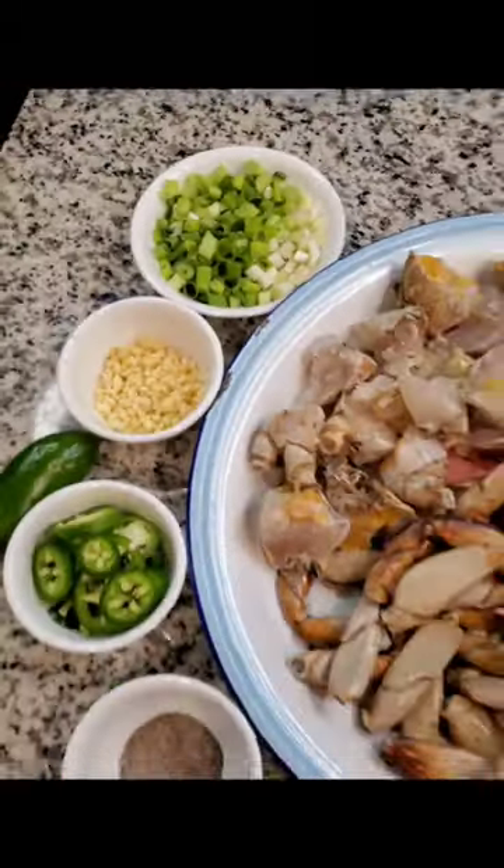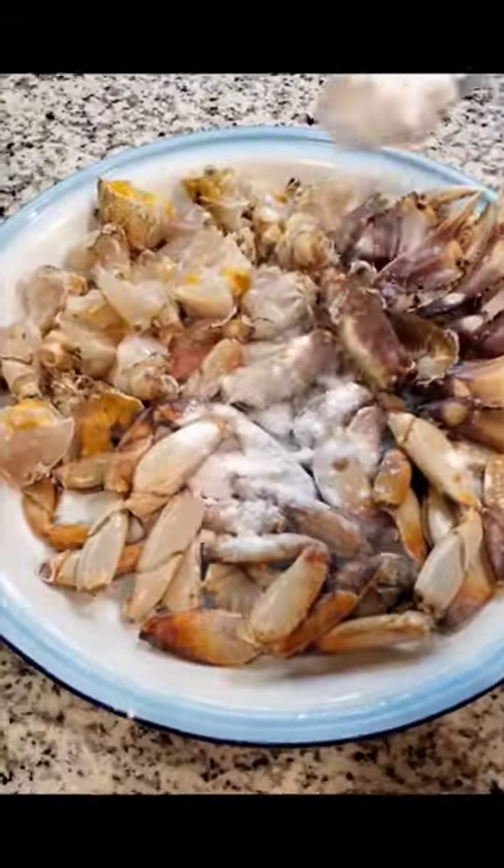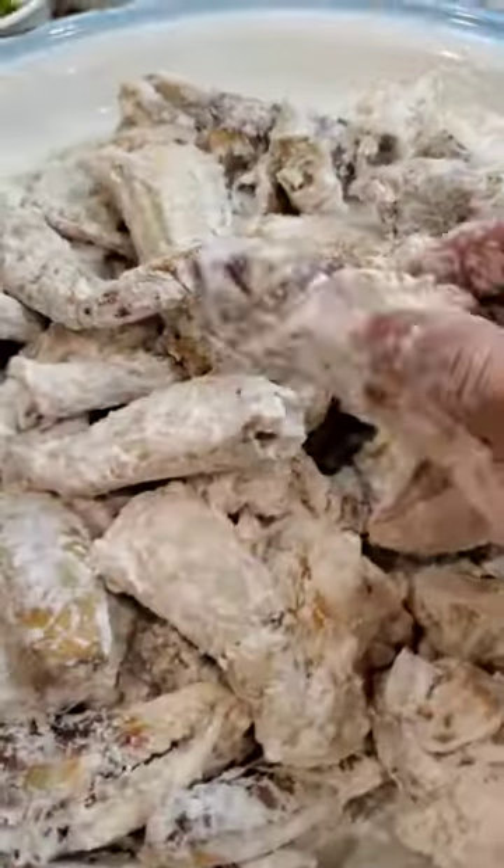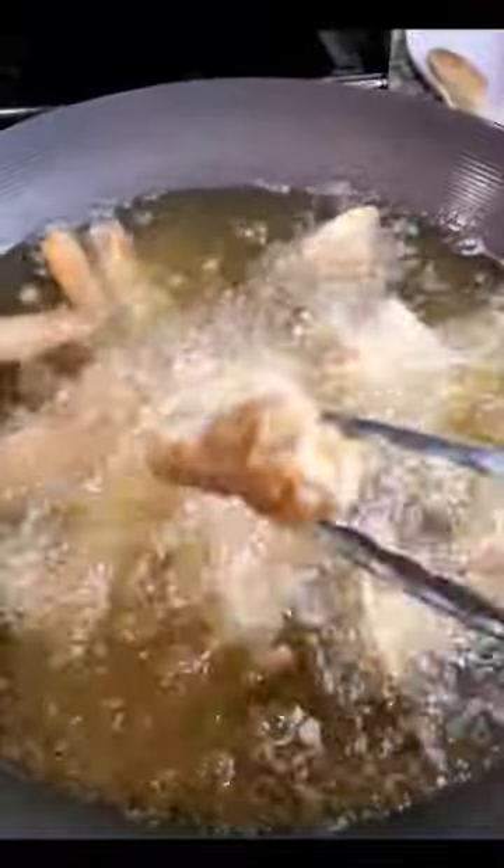I used only 6 ingredients in this recipe: cornstarch, salt, black pepper, garlic, jalapeños, and scallions for added color. You will need enough cornstarch to completely coat the crab, then deep fry it in a pot with vegetable oil.